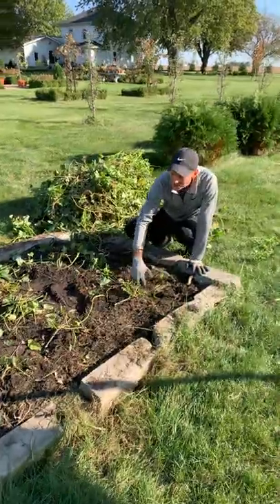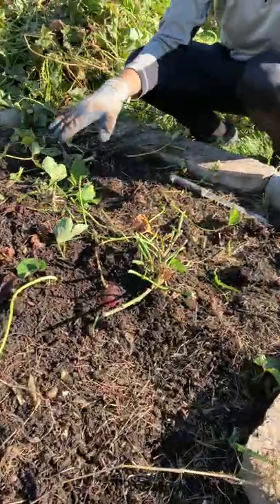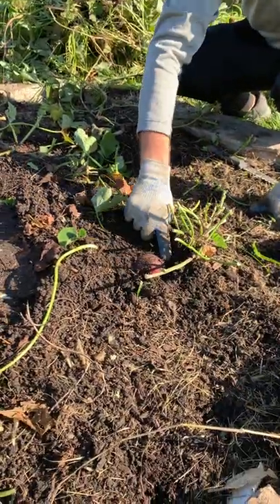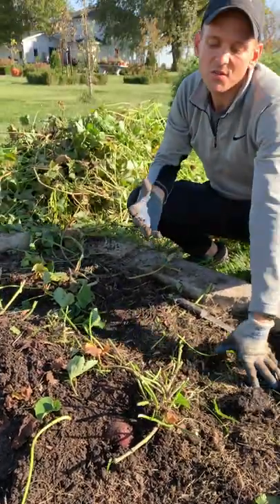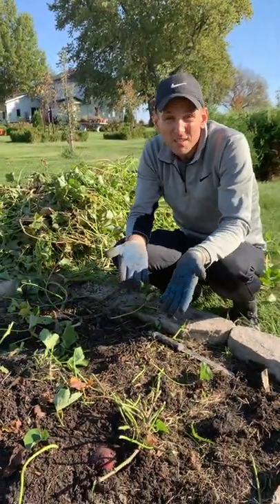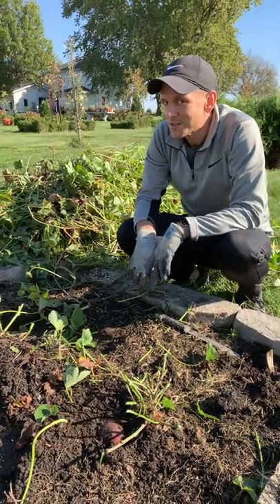Now what I'm gonna do is grab my shovel. On each plant here I have about nine, maybe nine or twelve plants here. Right underneath them is where all of them are. That's why they grow such big vines, because all those vines are supporting these roots that they're growing, which is what you want to eat. Let's start digging.